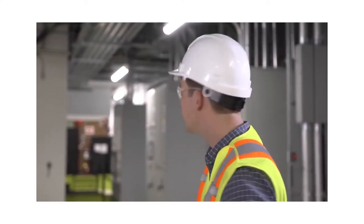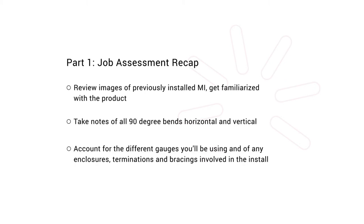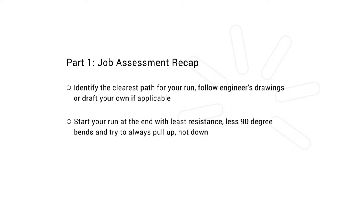Once you've done a good assessment of your site, you can begin setting up for the pull. Let's do a brief recap: Review images of previously installed MI and get familiarized with the product. Take notes of all 90 degree bends, horizontal and vertical. Account for the different gauges you'll be using and any enclosures, terminations, and bracings involved in the install. Identify the clearest path for your run. Follow engineers' drawings or draft your own if applicable. Start your run at the end with least resistance or fewer 90 degree bends, and try to always pull up, not down. Lastly, call Envent and request assistance if you have any questions.